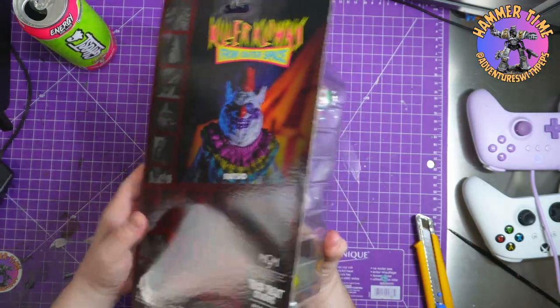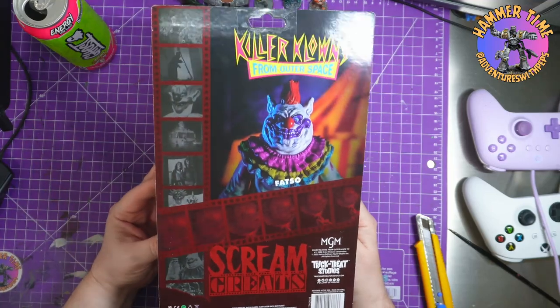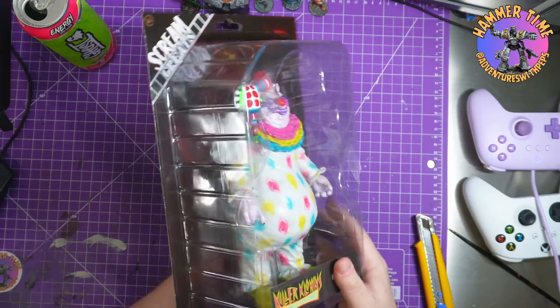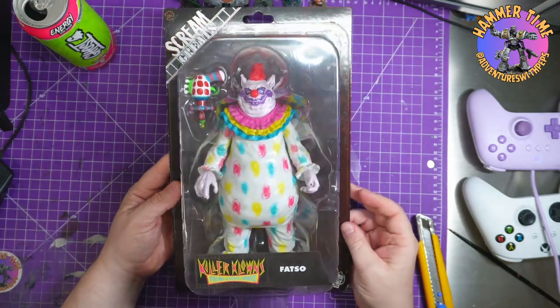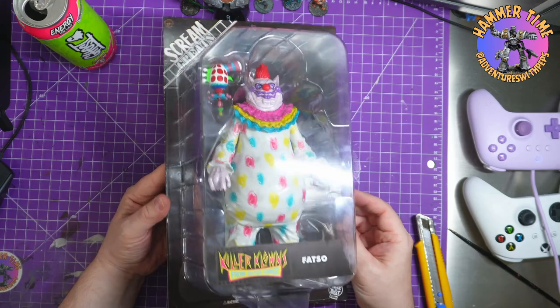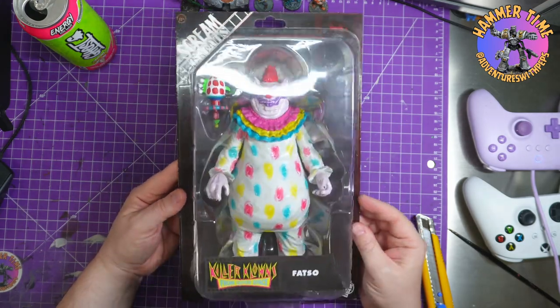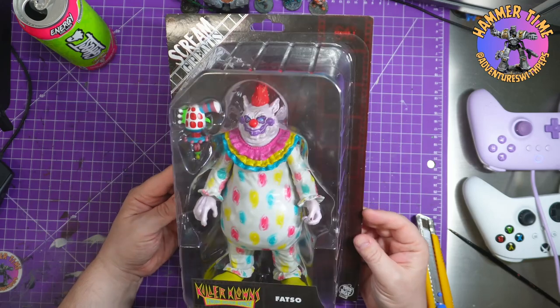Now I went to a flea market recently, spotted this on the shelf, knew I wanted it. The big problem I had was I didn't know if I was going to open it or pin it to the wall.